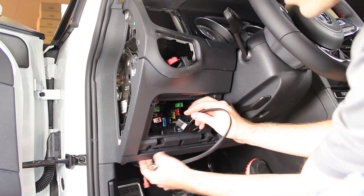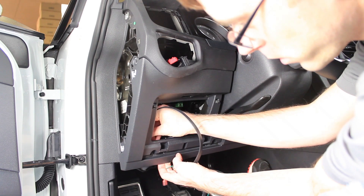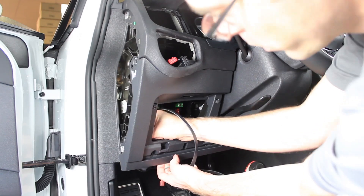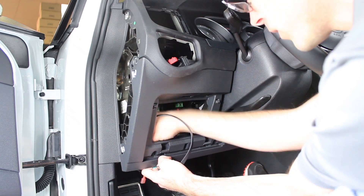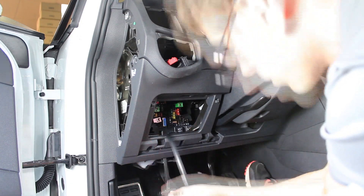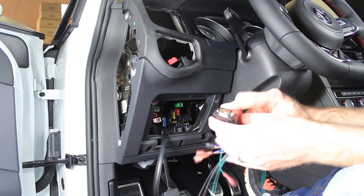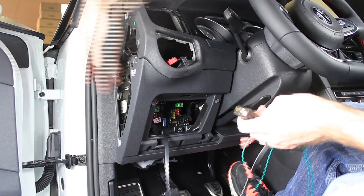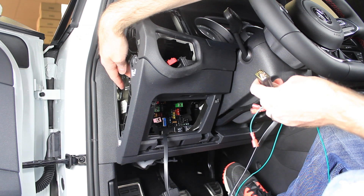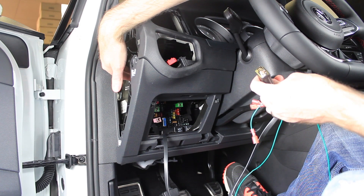Now we're going to run our wires for the gauge. Here is the OBD2 connection — we can just pull this out and run it through. Remember, don't go too crazy pulling on this because all we're doing is releasing enough tension to get it through, and we can just let that hang for now. These wires plug into the control module which we're going to mount over here. We suggest you may want to use double sided adhesive to mount it to the side here just to prevent it from rattling inside your dashboard.